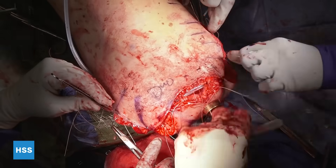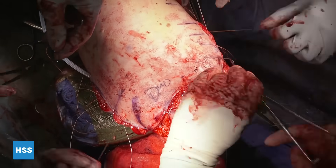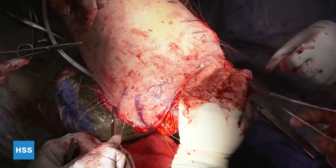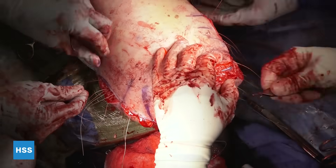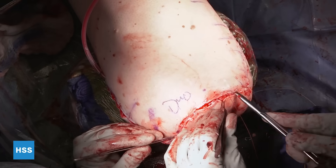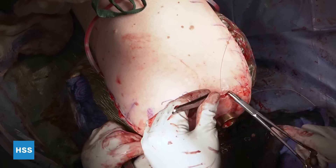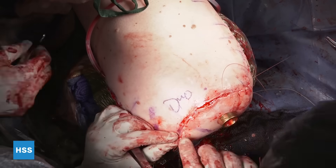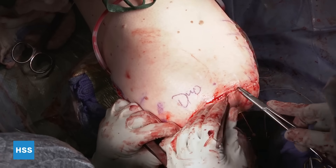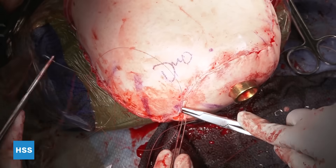A zero Vicryl layer and then a subcuticular Monocryl layer are used. Closure is performed over a drain. The staples were just put in temporarily to help with planning of the closure.